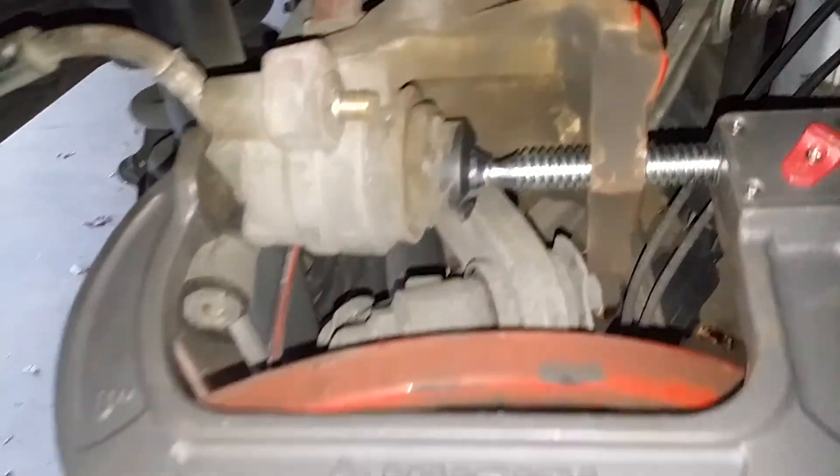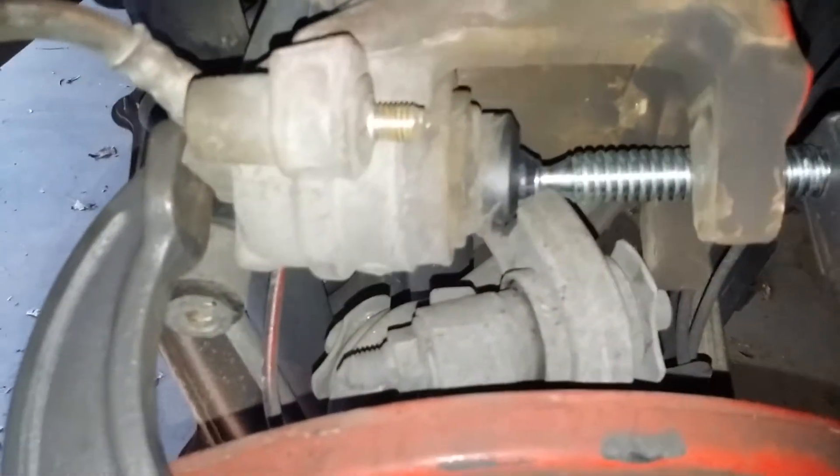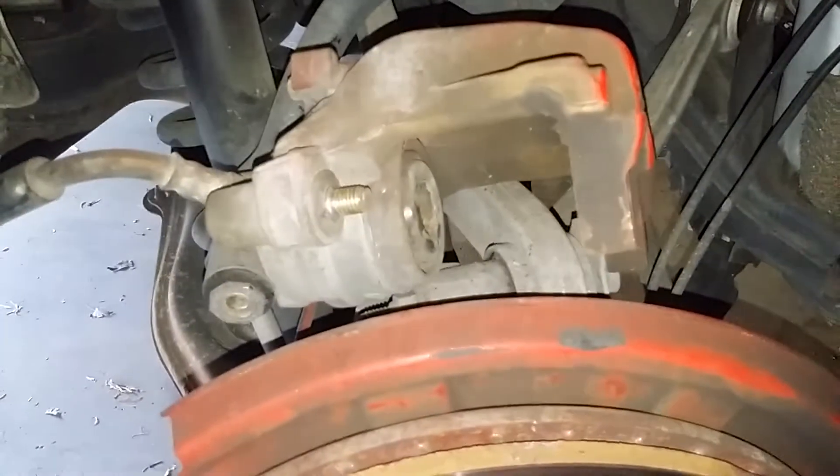That's the C-clamp setup. Just turn it and your piston will go in — get it all the way in. All right, the piston is all the way compressed. Now you want to install your new brake pad.